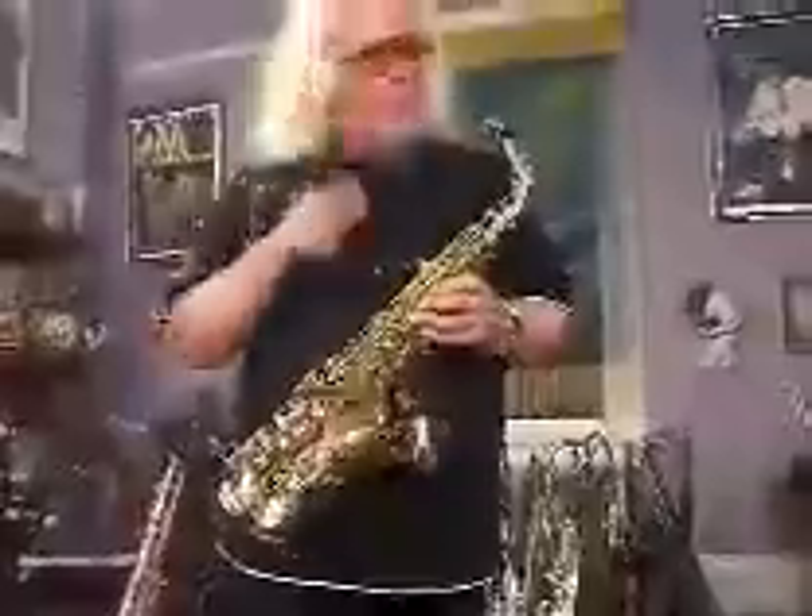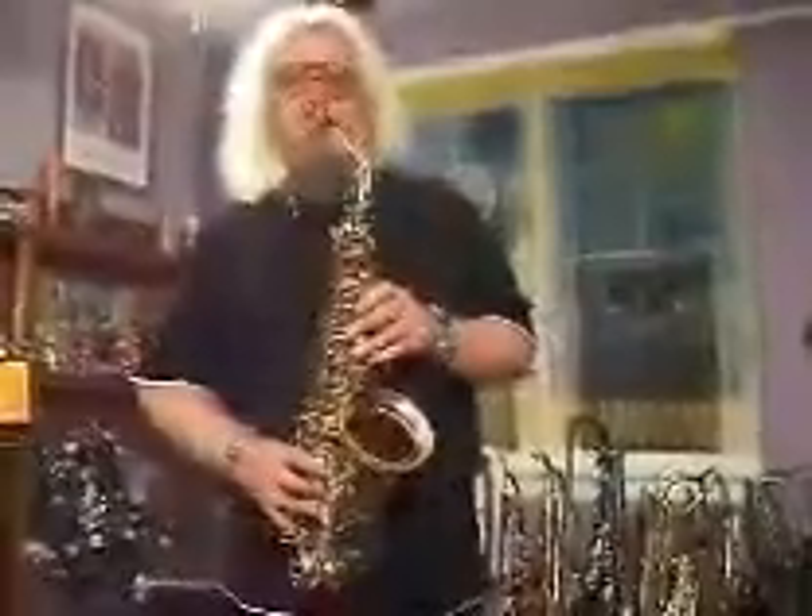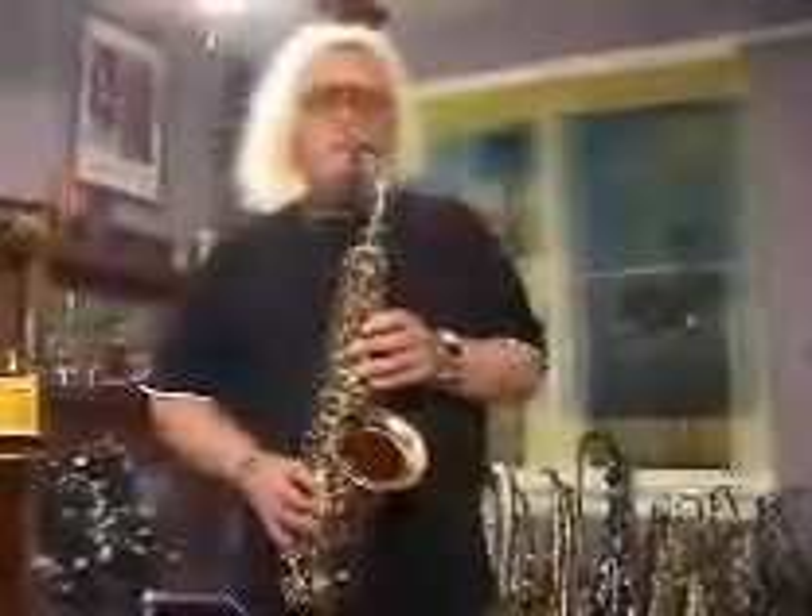Now let's hear what this guy sounds like — it's got a nice sweet dark sound. I'm using the saxophone's hard rubber mouthpiece which is standard equipment with this model, and every one of these mouthpieces is of course hand faced.